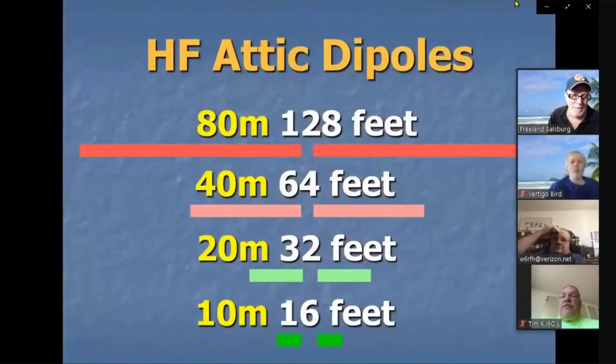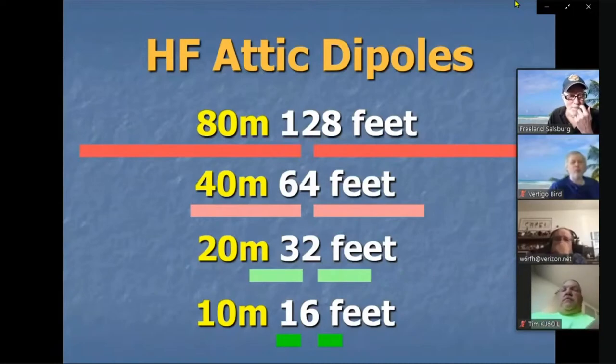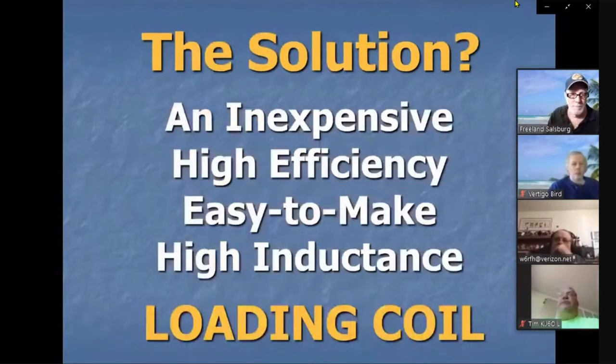When it comes to putting HF dipoles in attics, on 10 or 20 meters you can easily fit one. At 40 meters it starts to get pretty big — 64 feet total length. I'm certainly not going to get an 80-meter dipole up in the attic. I could bend the heck out of it and it might work, but what we need is an inexpensive, high-efficiency, easy-to-make, high-inductance loading coil — one that'll work for an attic dipole.